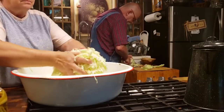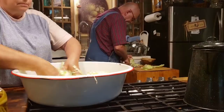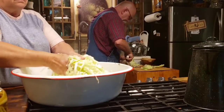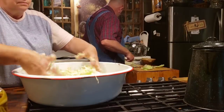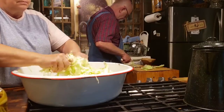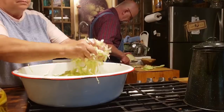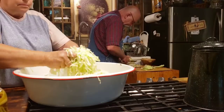Sauerkraut is a traditional fermented food, made by allowing shredded cabbage and salt to ferment over a period of time. As you can see, Mr. Brown is slicing my cabbage up for me pretty thin. I could use a food processor, but by the time I get that out and mess it up and have to wash it, he can have that cabbage cut pretty quick.